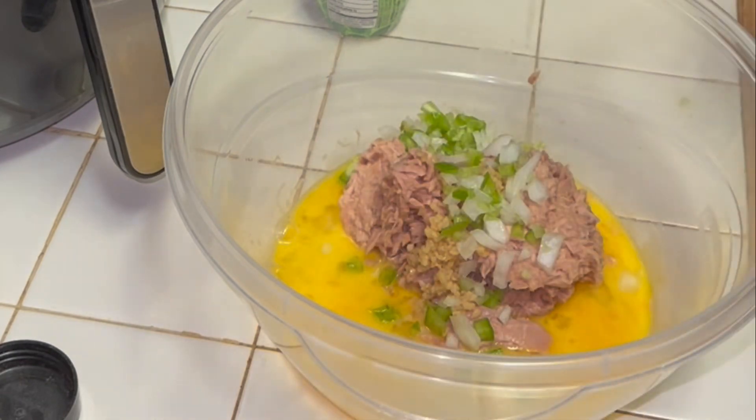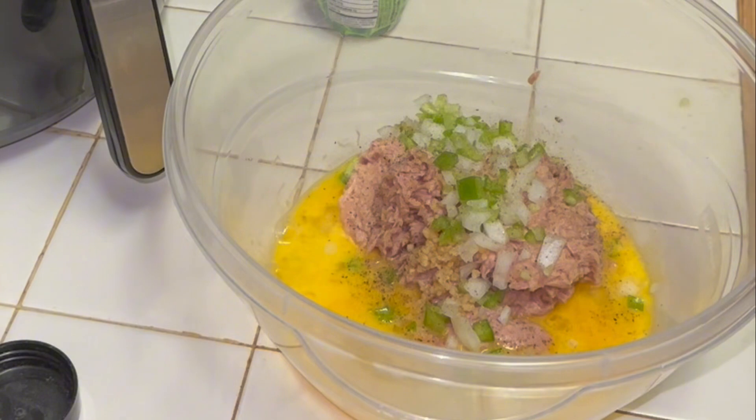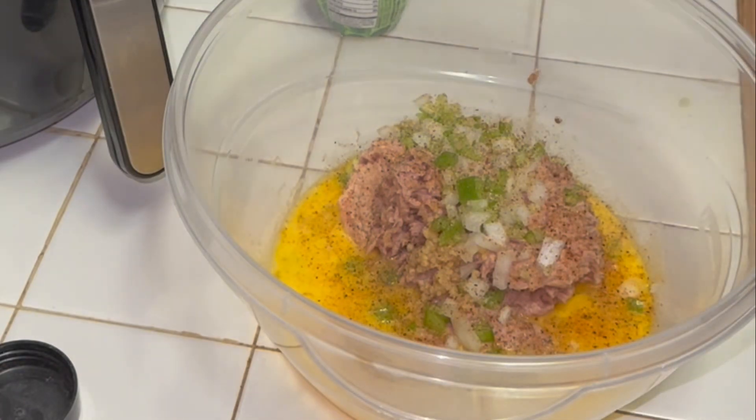Go ahead and add some garlic. Go ahead and add a little bit of Holy Trinity — that's green pepper, onions, and celery that I had chopped up before all of this. Add your seasonings. I used some Slappy Mama because I use that on everything. Some pepper, some onion powder, some garlic powder, and some paprika for sure.